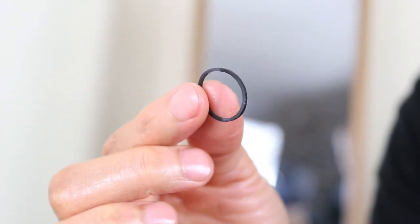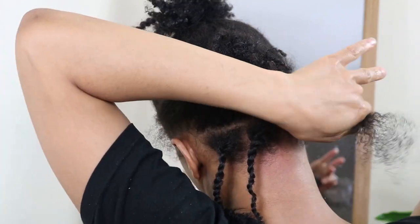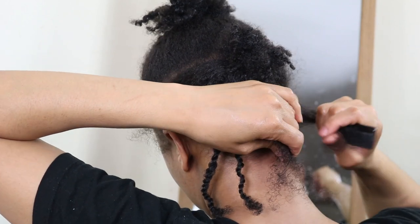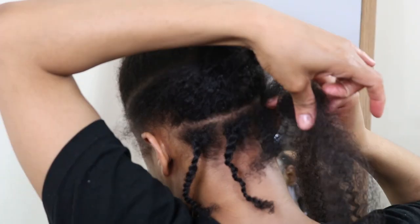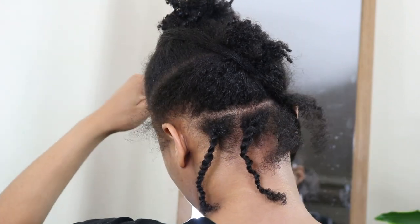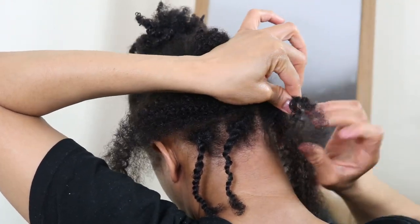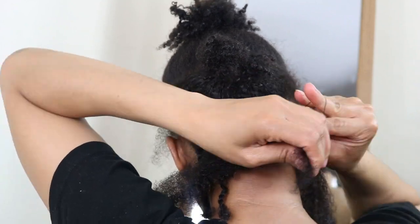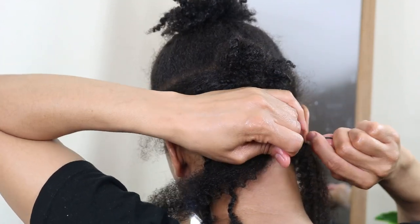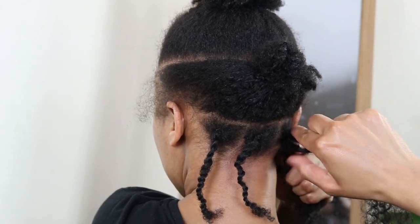Now I will be using the rubber band method to install these Marley twists. After parting out my sections I went ahead and divided the section further into two parts. Then I placed the Marley hair between my natural hair. I joined my natural hairs together and secured it with a rubber band. To tighten the rubber band I then pulled my hairs apart. After this I separated my natural hair and the Marley hairs together into two parts, then went ahead and installed my two strand twist.